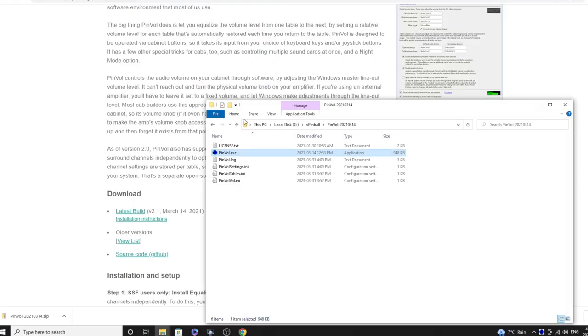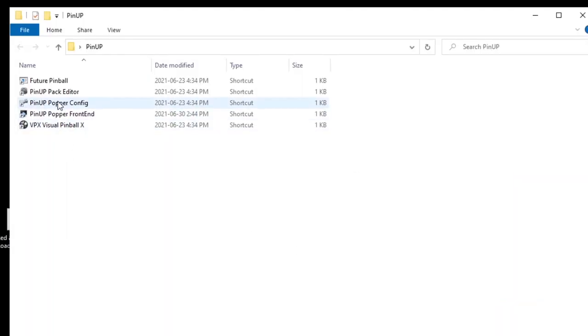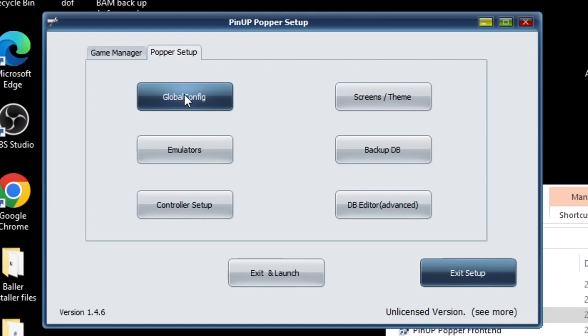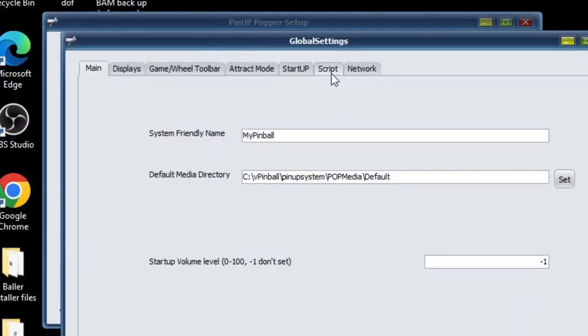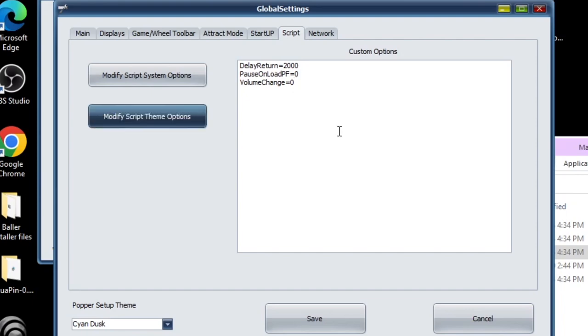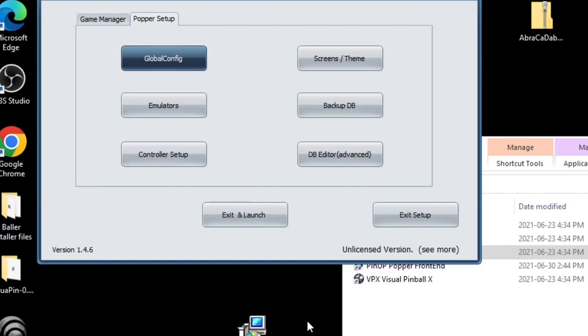Minimize Pinvol — we've got one more thing to do inside Pinup Popper. Open your Pinup Popper config, go to Popper Setup, then Global Config, then Script. You need to type exactly: volumechange=0 — make sure it's case sensitive exactly as shown. This will prevent Pinup Popper from adjusting the volume between tables and when popping in and out of tables. Without this your Pinvol settings will get changed all over the place. Write that in, save it, and that will stop it from happening. Exit and relaunch to confirm it all worked.